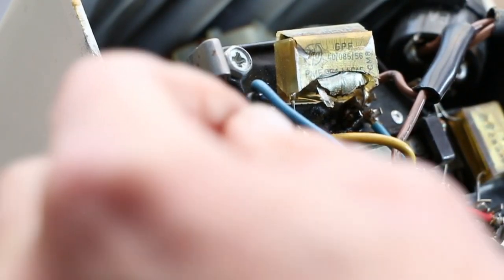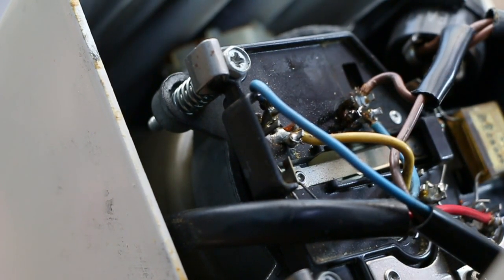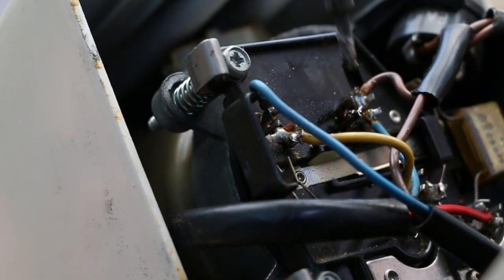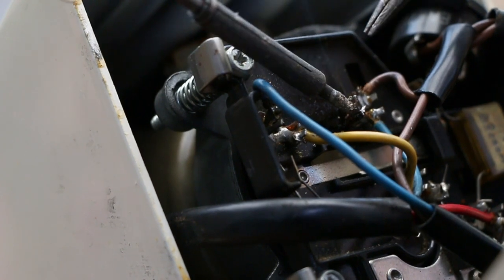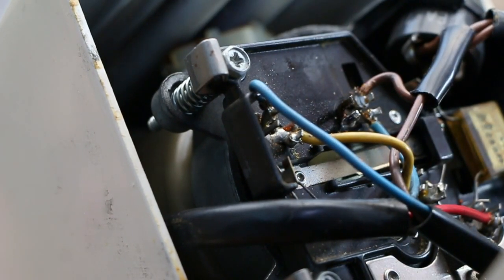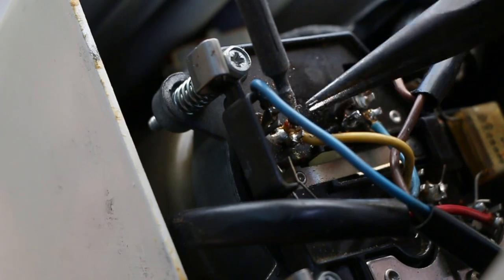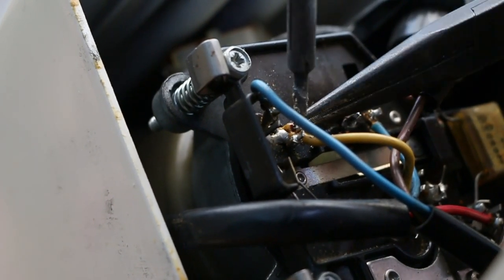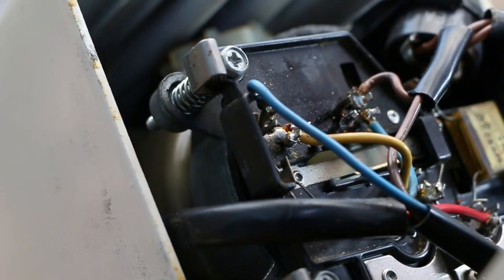This might be a bit tricky — it might be easier just to cut the leads off. A bit simpler, I think. I'm working around a light and a camera. There we go — just one bit. There we go — and that's the other bit.